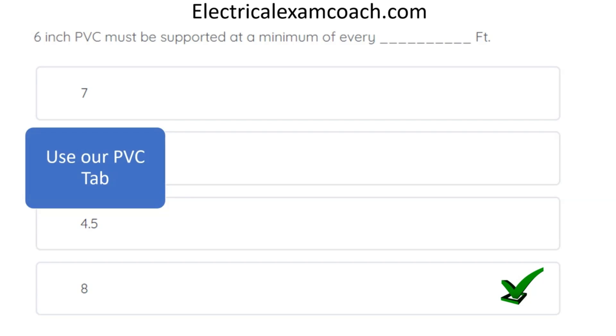We're going to use our PVC tab for this one. For almost every type of cable and pipe, there's a tab for it. And if you're not able to tab your code book, you could use the keyword index process. But if you'll just start committing to memory that there are specific articles for almost every type of conduit and cable, then you'll know that you can use these tabs.